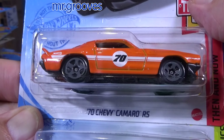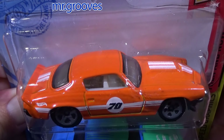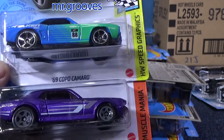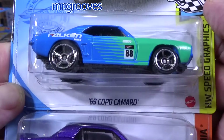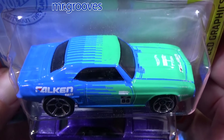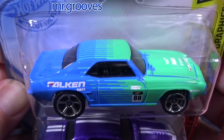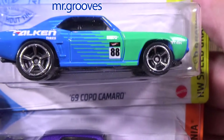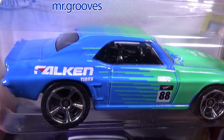1970 Camaro SS. Pardon the airplane noise — I'm not running the air so it's not noisy, but that means the door's open and you're going to hear that. COPO Camaro — Falken livery scheme, Falken tires. F-A-L-K-E-N.